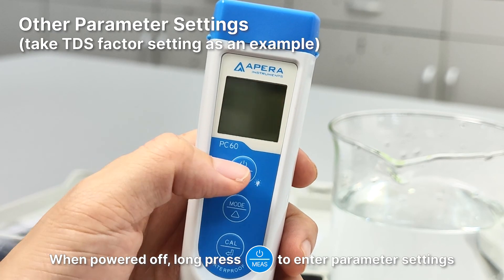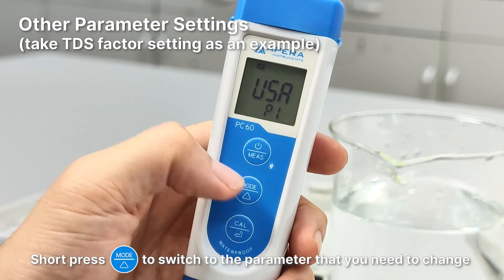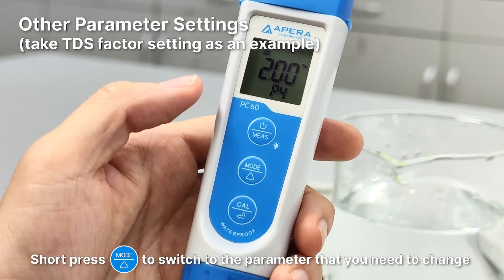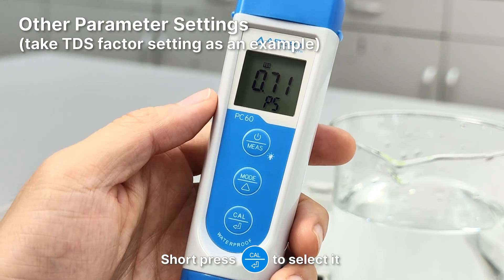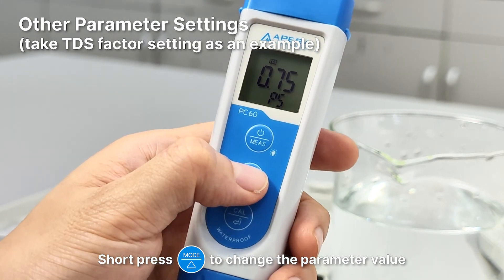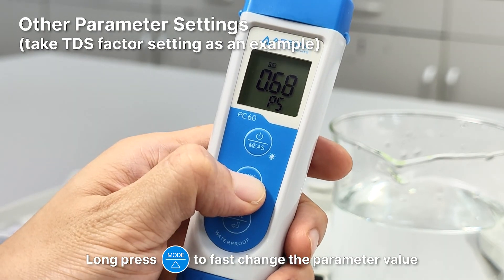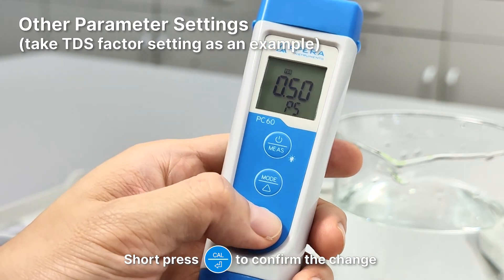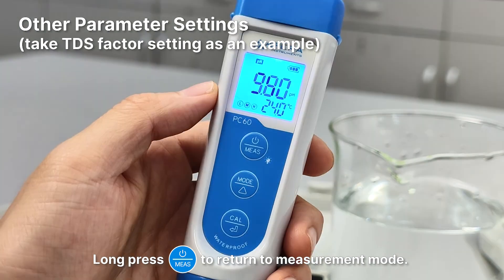Other parameter settings: When powered off, long press power to enter parameter settings. Short press mode to switch to the parameter you need to change. Short press Enter to select it, then short press mode to change the parameter value. Long press mode to quickly change the parameter value. Short press Enter to confirm the change, then long press power to return to measurement mode.